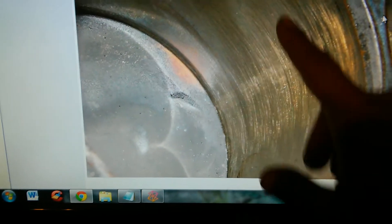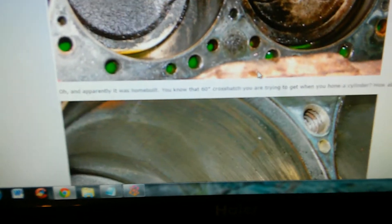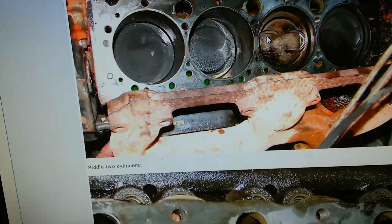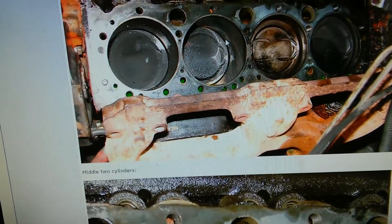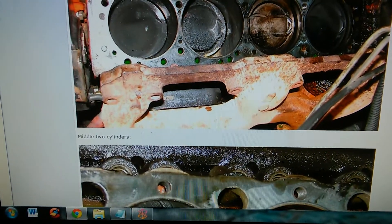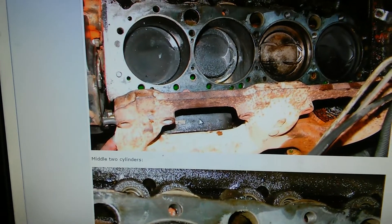I just want to show you the difference in the cross hatching here. As you can see in this picture, there's no real cross hatching going on — the angle is very slight, so there's hardly any. You can also see that the middle two cylinders are a different size than the outer two. The middle two are factory stock, but this engine has been overbored to .30 millimeters, so the outer two are the incorrect size and the middle two are the correct size.